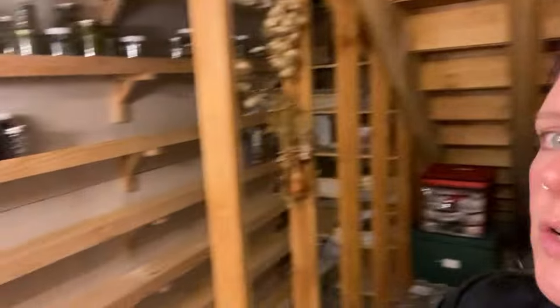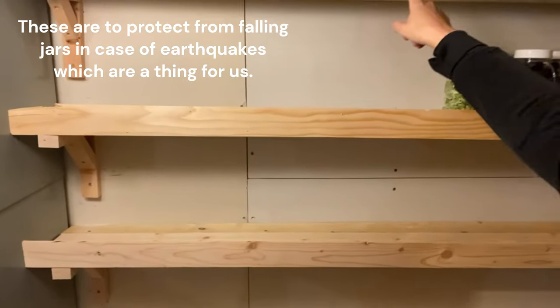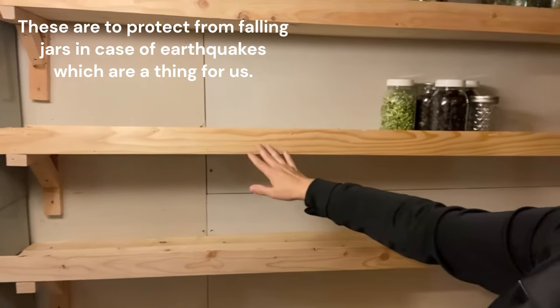When I first put everything on there, it was all just kind of willy-nilly — the pickles were kind of together and the jams were kind of together, but I want it to be a little more well thought out. Like the stuff we use most often at eye level, that sort of thing. That's my plan for today. I also want to get the little front faces of these shelves painted with chalkboard paint so I can label it and it will be really obvious to anybody that walks in here what is here.